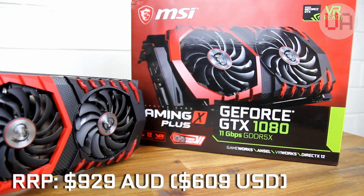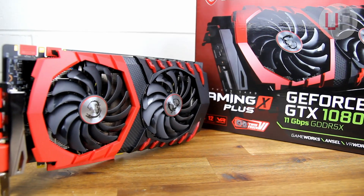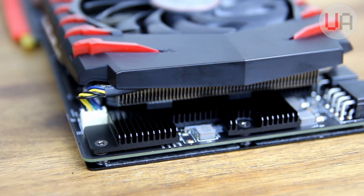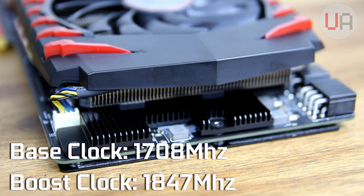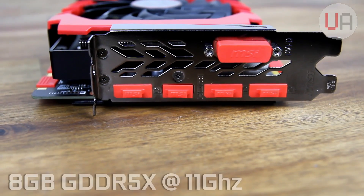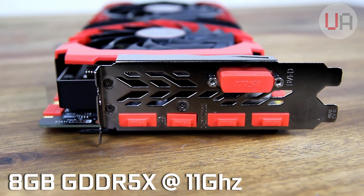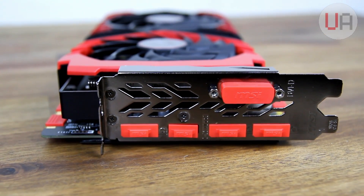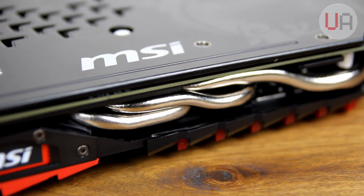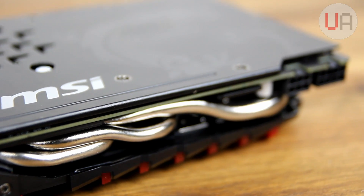Currently it retails for $929 Australian, or $609 US, and it's backed by a three-year warranty — but make sure you stick around until the end because we're going to talk more about the whole warranty situation. It has a base clock of 1708MHz and a boost clock of 1847MHz, and it's packed with 8GB of GDDR5X memory clocked at 11GHz. This is what earns it the designation of Plus. The OC figures provided by MSI are going to be irrelevant, because GPU Boost 3 will take it well beyond those figures even right out of the box, and then I'll overclock it as well.